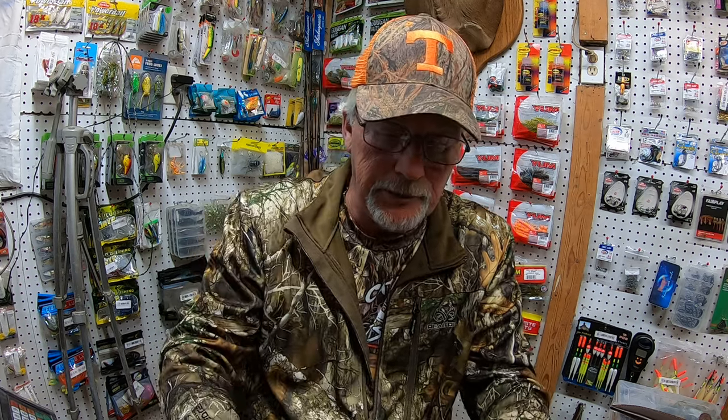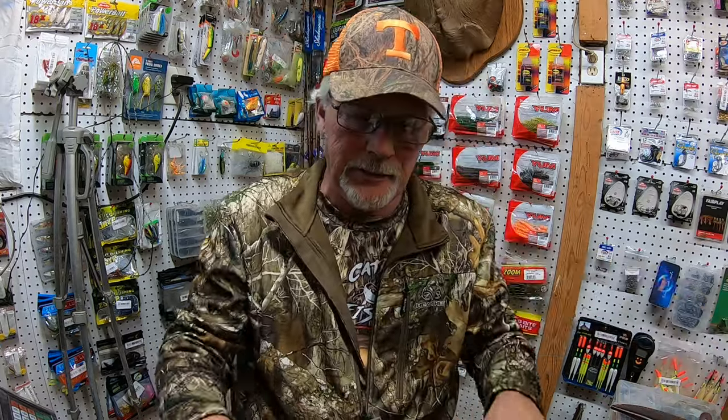I'm bringing a little different kind of video to y'all today. It's going to be a knife review from Temu. I'll tell you the inches, the case, the size of the blade. Are they worth it? That's going to be the ultimate question. I'm going to do one video a month on the — we'll call it the bushcraft hunting, camping side of the channel.